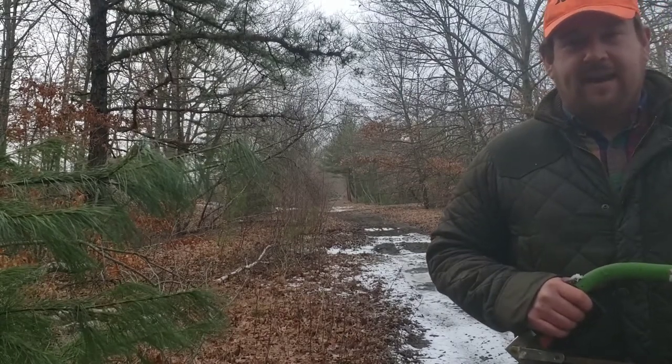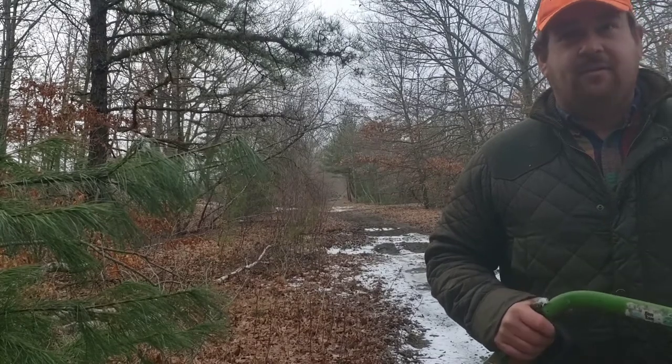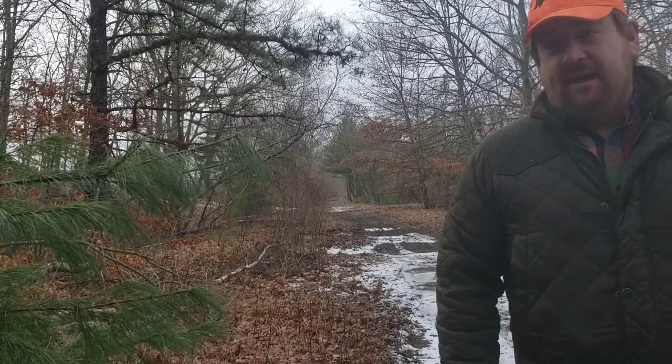To do this project I decided I'm going to take a walk with the dogs down the end of the street where there's some old abandoned railroad tracks. I know there's a bunch of gray birches over here that I think would be perfect for this project, so I took my bow saw with me and I'll see what I can find.